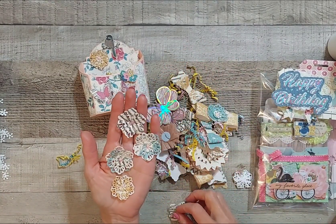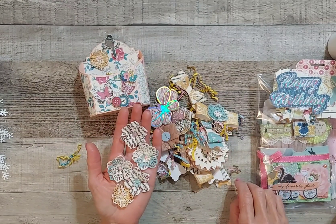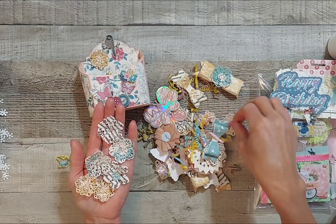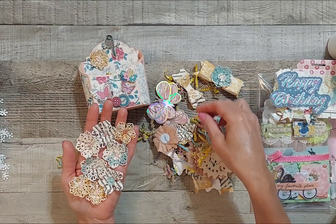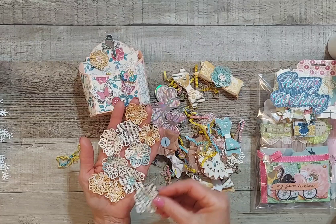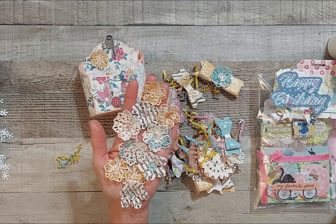I think this is a Scrap Diva Design's die — I just used it the other day and I love it. I love things with texture, and wow, she sent a bunch of flowers here.